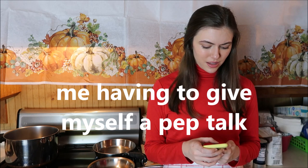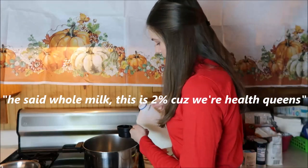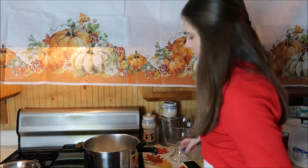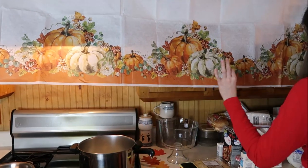We've got this. We said whole milk but this is 2% because we're health queens. It stresses me out when cooks are like, 'I'll put about around a half a cup, maybe a little more, I don't know, let's just throw it in.' Just give me the measurements.